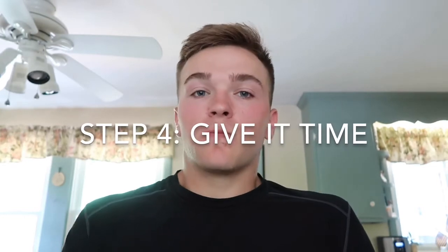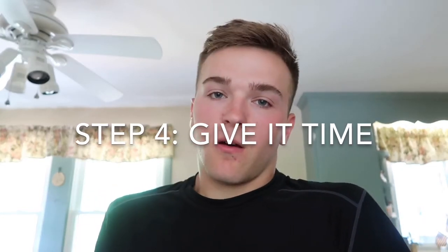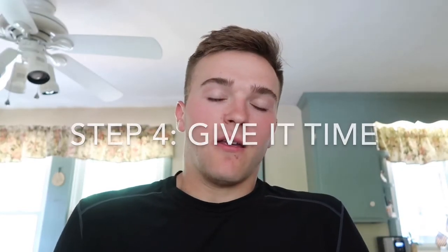Step four is give it time. You learn by experience. A lot of things that I learned, I did bad in one video so I fixed it the next video — and this is in terms of filming, talking, editing, all that. Just give it time. Watch your videos. Watch other videos to get ideas. You can watch videos on how to edit, how to use certain softwares. There's a ton of softwares that you can use to edit your videos.